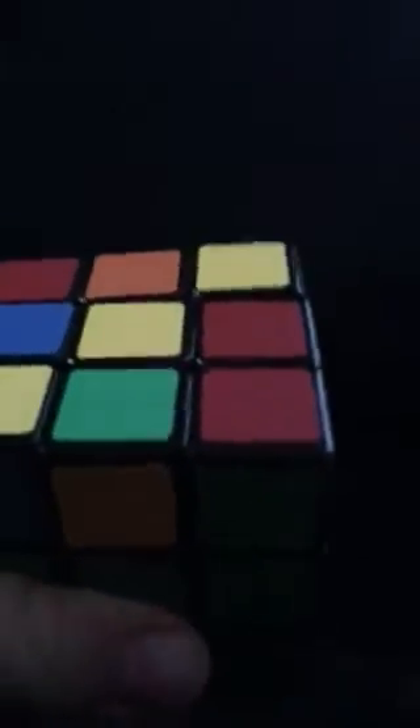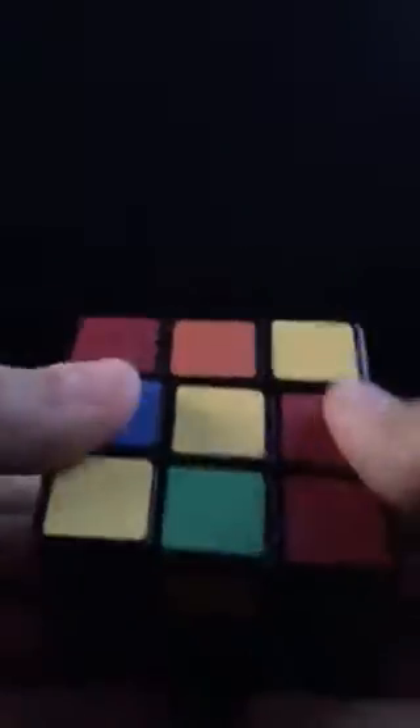So now your center is done. Time for the top — you have a lot of cases. You've got four cases that can happen. Number one is this one. If you have this case, you don't need to worry about what position this is in. You can do this algorithm.